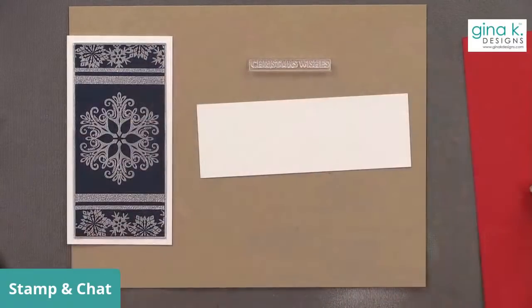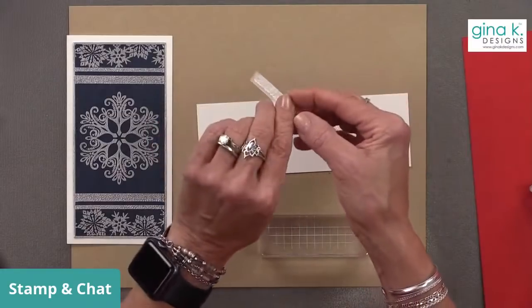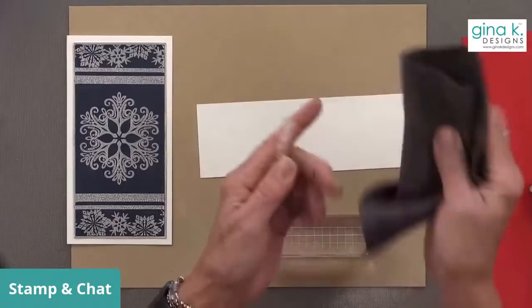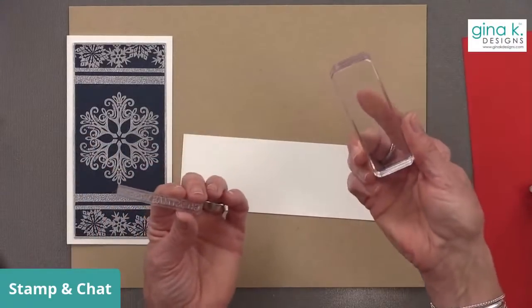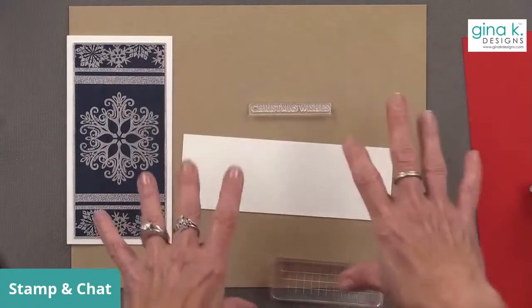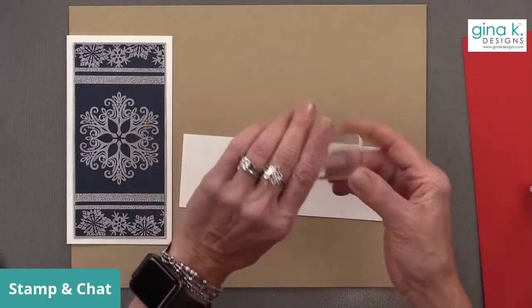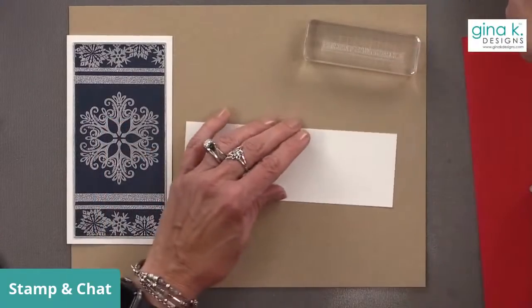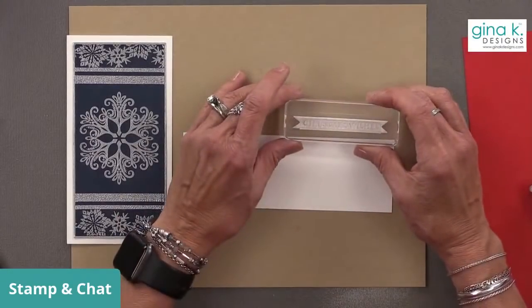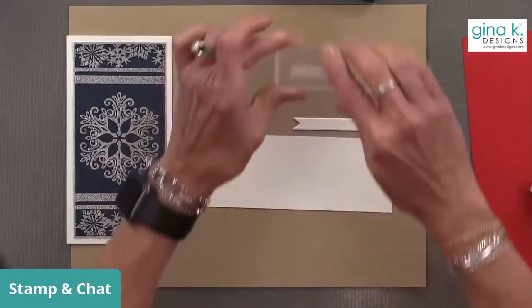I'm going to take this stamp. When you have strip sentiments like that, if you try to put this on a block, there's a chance you might twist it a little bit and it won't be straight. The way I put these kinds of stamps on my blocks is I just lay the stamp down and let it breathe and take its natural shape, then pick it up with the acrylic block — that way it's going to be straight on the block. I'm going to use a little embossing magic and stamp this. I have a little guide here because I cut one of my flags already — this is going to fit on here pretty nicely. I just don't want to go too close to the edge.